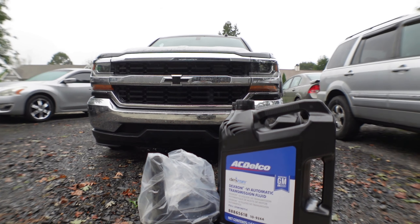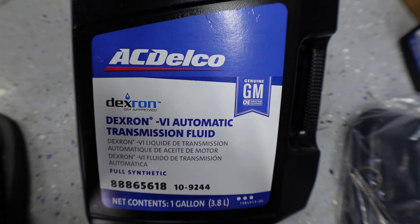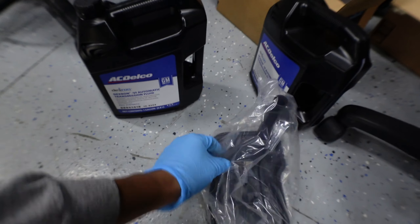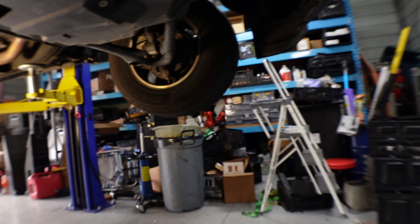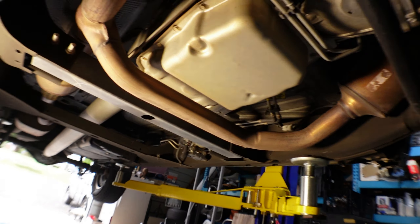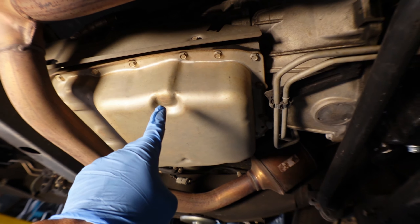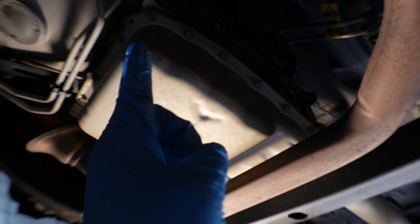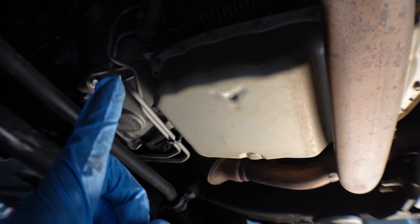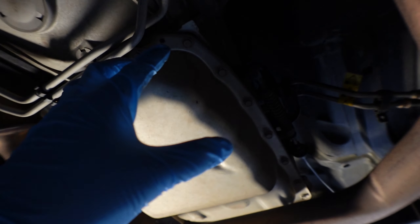First, we're going to lift the truck up. We'll be using this ACDelco GM OEM transmission filter. And looking underneath, here is the transmission pan — it doesn't have any drain plug, so that means we have to drain it by unbolting it.